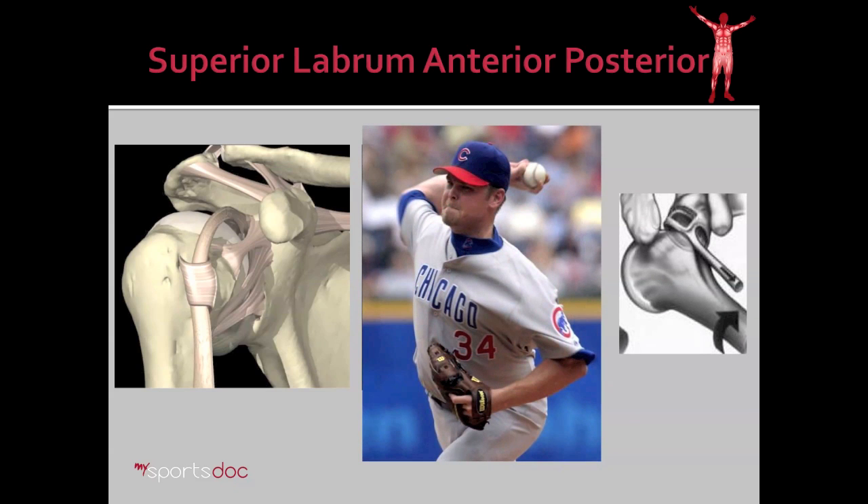How does that happen? Here we have a picture. You can see as he's throwing, there's a hyper-external rotation type force to his shoulder. And you can imagine how that external rotation force might pull on the biceps tendon, pulling on the superior labral complex and cause injury. This is referred to as the peel-back mechanism, and we'll have a nice demonstration of that in the surgical video.